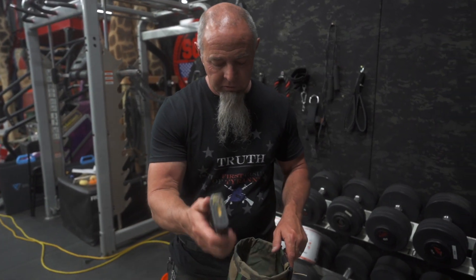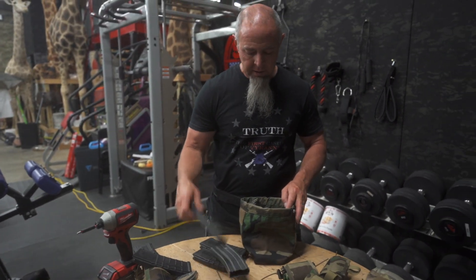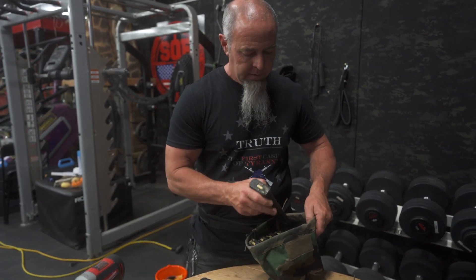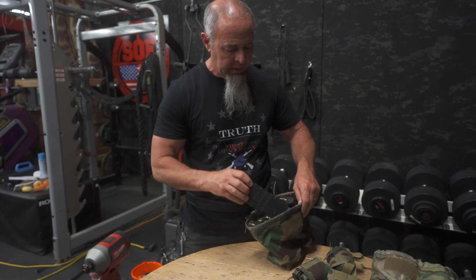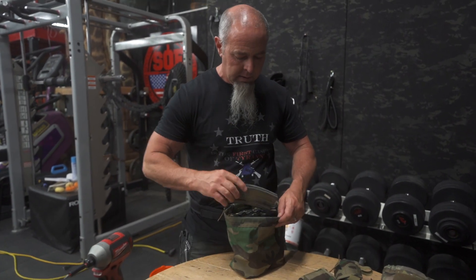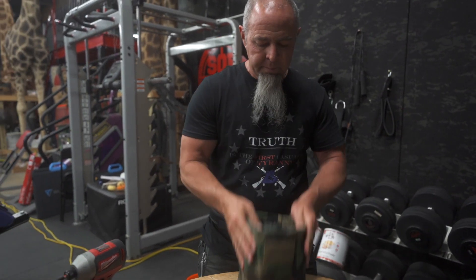How many mags can you put in here? Let's see how many AR mags this will hold. One, two, three, four, five, six, seven, eight, nine,